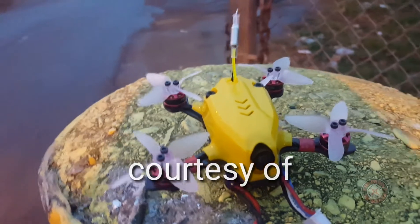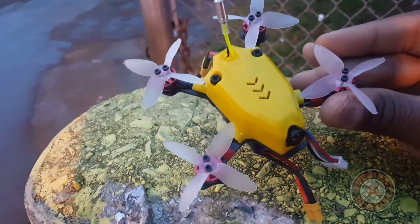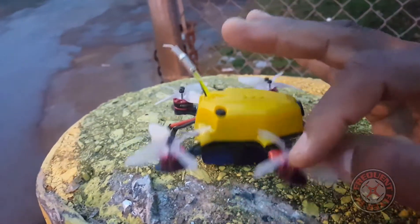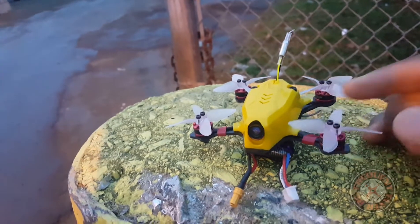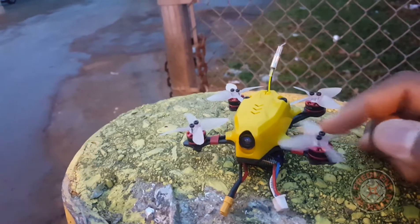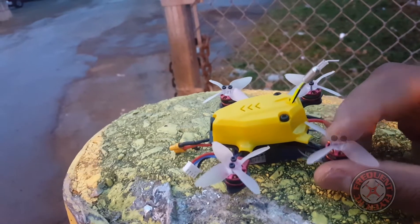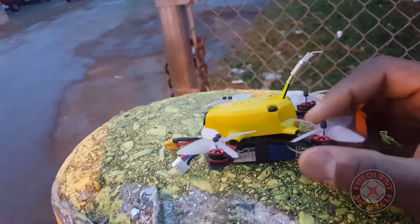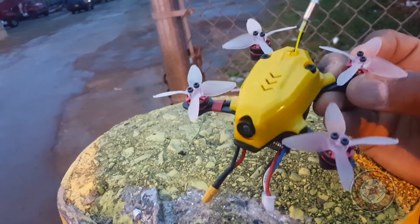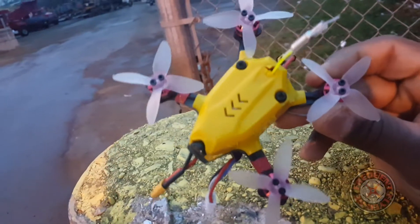What's up YouTube, you're checking out the Frequent Flyer and as you guys can see I'm out here with the King Kong 95 GT and these mystery props on it. I know these props came from Emax because the package that came in the mail had Emax's address on it, it said Emax. But the package with these props in them didn't have any markings on them, it didn't say anything — no label or anything. So these have been sent from Emax for me to test, I'm guessing.